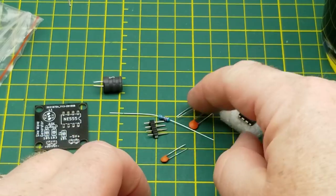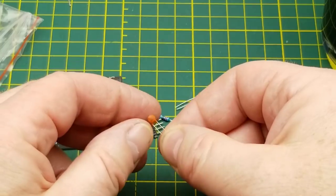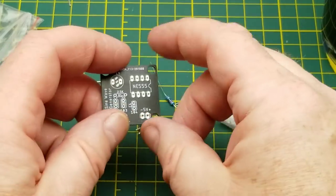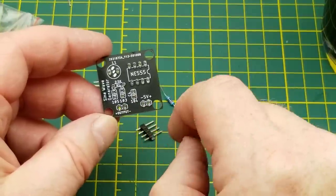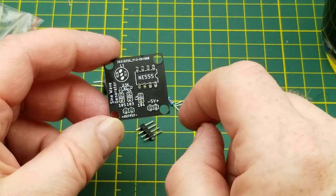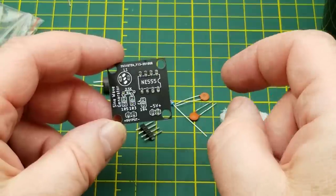The capacitors are marked on there — there are three different ones: a 105, a 103, and a 104. The resistor is a 2.5K. The inductor goes there. So there's the standard astable circuit.